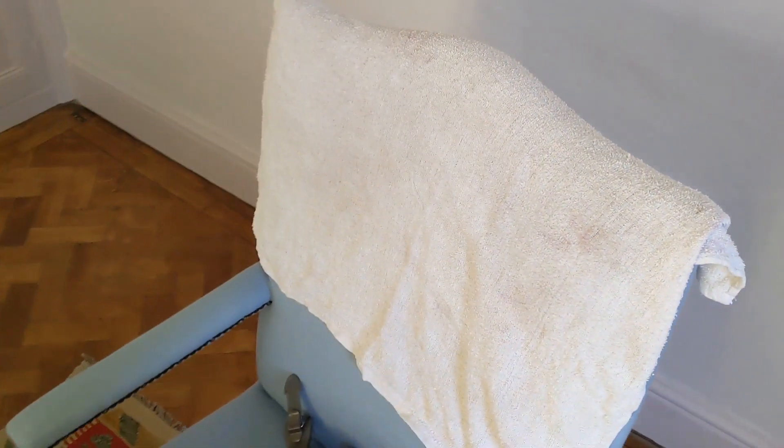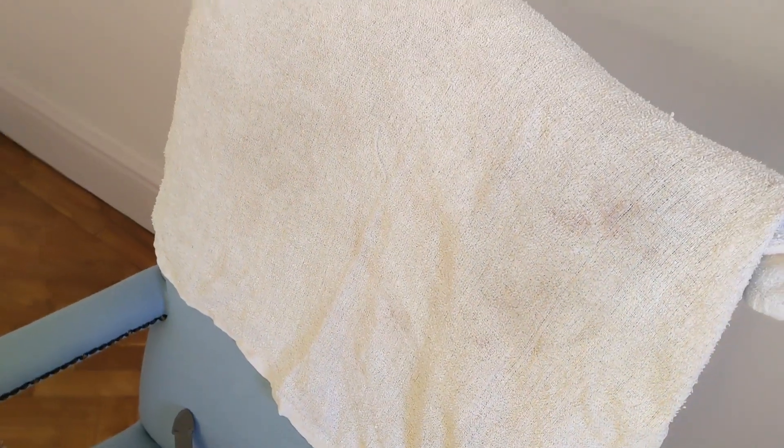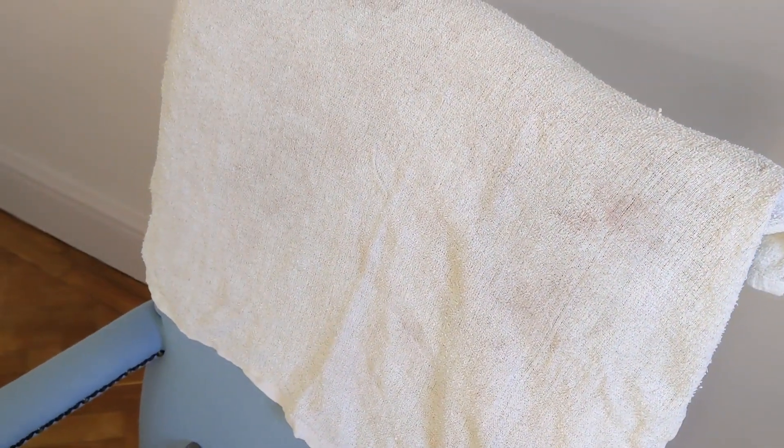So this is one of the terry towels from after toweling off the curtains with the fabric dry cleaning solution. As you can see there's a lot of pink tinge on there — I hope you can pick that out on the camera. That's good evidence that we're removing the brick dust from the curtains.